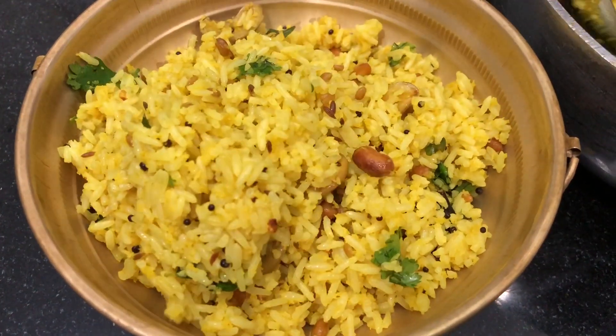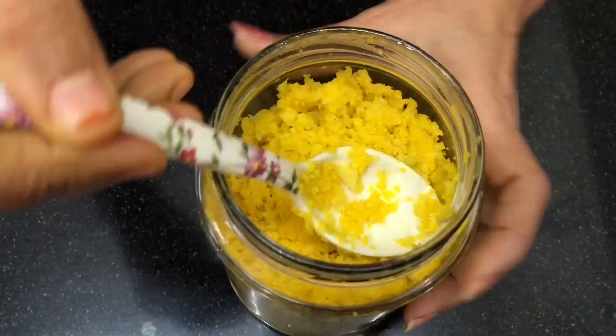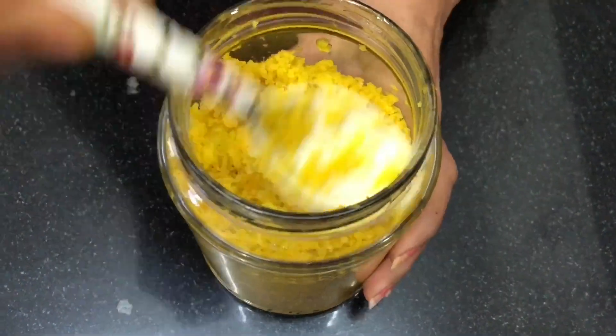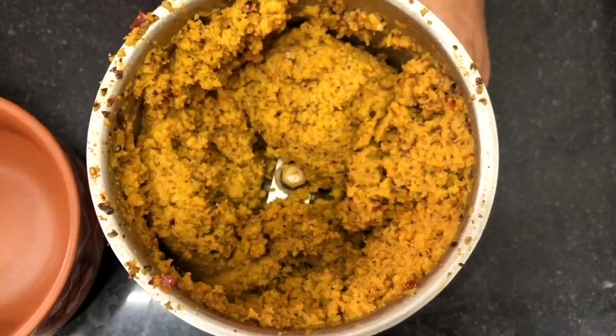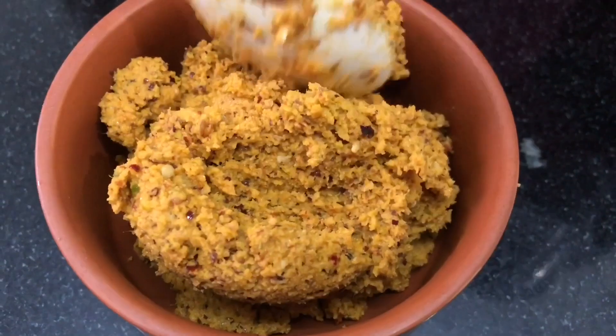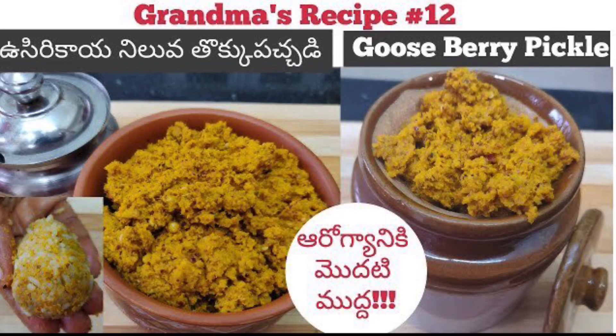Today we are going to make a recipe. Take a look at our recipes in our channel.